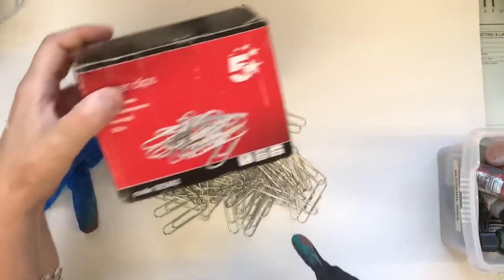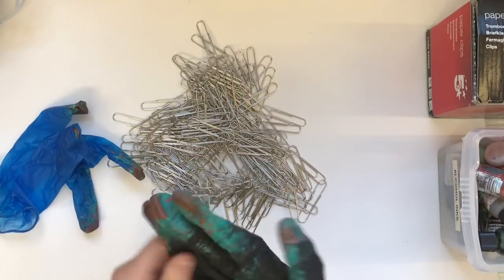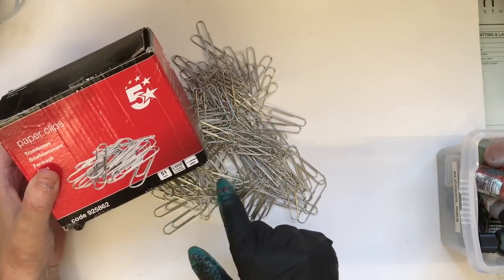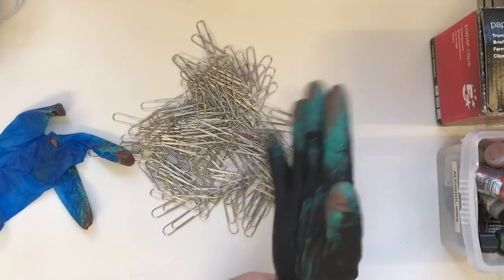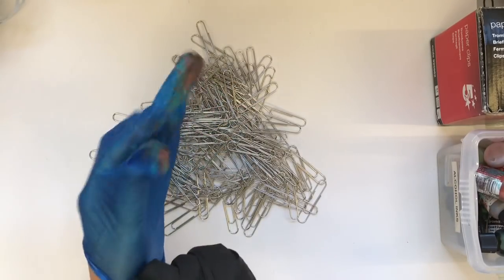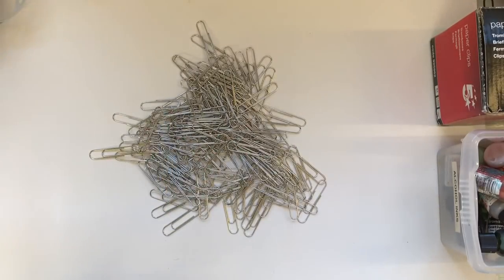I've got gloves on today. The paper clips I got from Staples — this is quite an old box, now finished and empty. These are the bigger ones, 51 millimeters, and you get an average of a thousand in a box. I couldn't tell you the price because it was a long time ago when I bought those. And the other ones I use are the smaller ones.